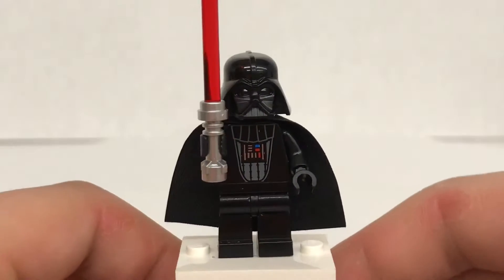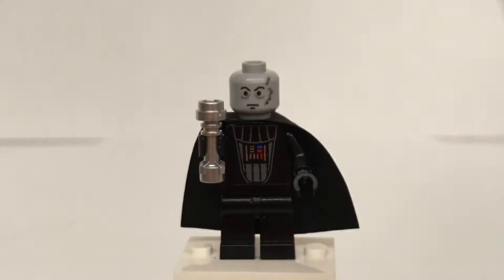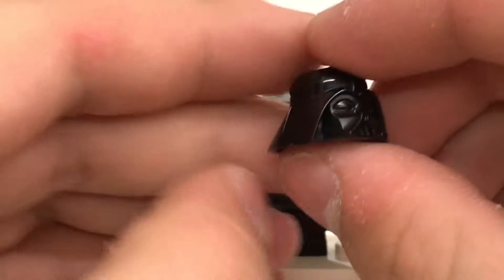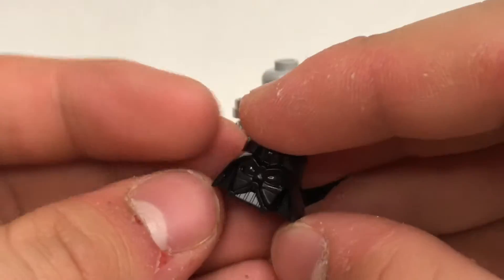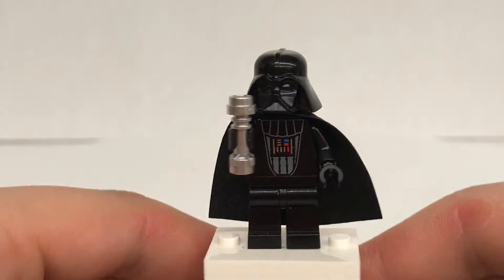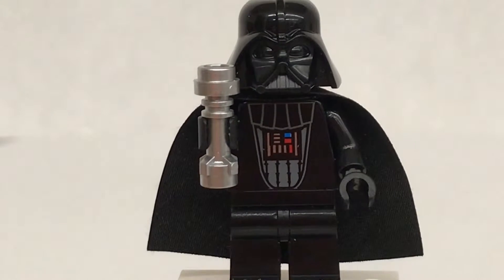Now let's take a look at those minifigures. Here's your exclusive Darth Vader Anniversary figure, and one thing makes this my second favorite anniversary figure besides Lando — that's going to be the helmet piece. The reason why I like that so much is because this is a retired piece. It was used from 1999 to 2014 and retired in 2015, and it's weird because you would think they would have never used that piece again, but here we are, using it in 2019.